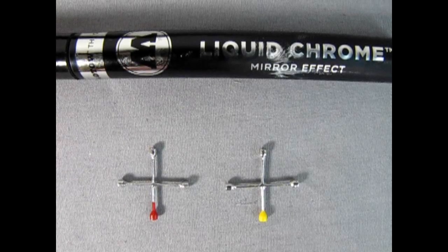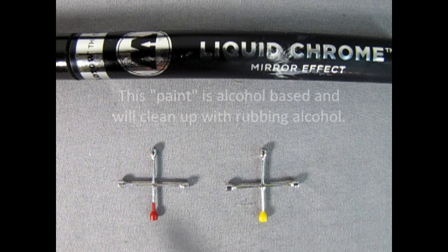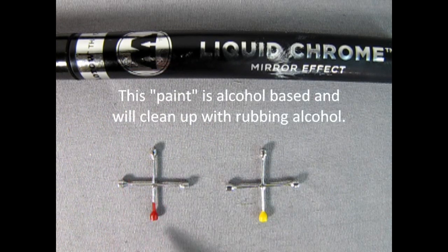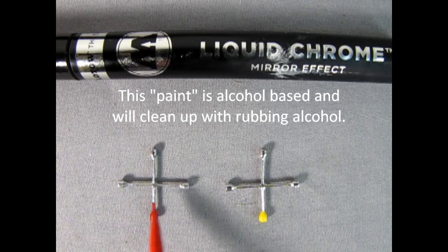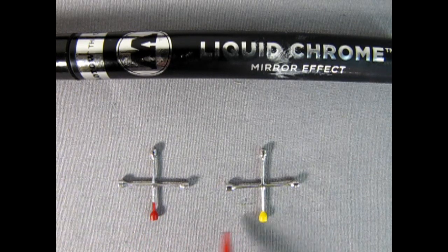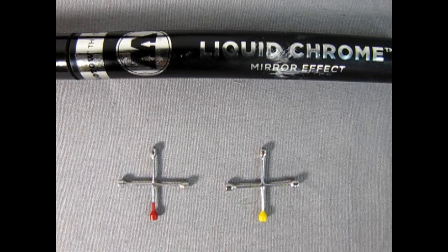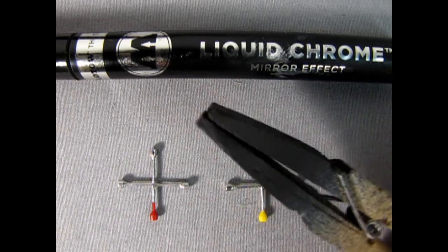This is just a quick little video to show you the Molotow Liquid Chrome Mirror Effect Pen. What I have here are two tire irons from various model kits — actually from the Revell 1953 and 1954 Chevrolet. I just painted this right over the bare plastic. Here you can see the ends where I was holding it in my little clamp.